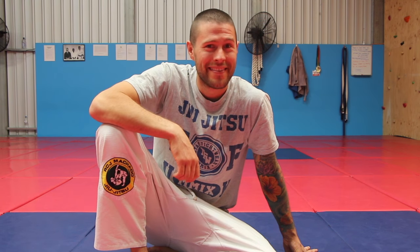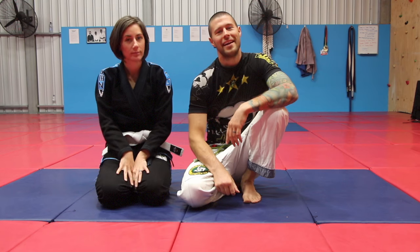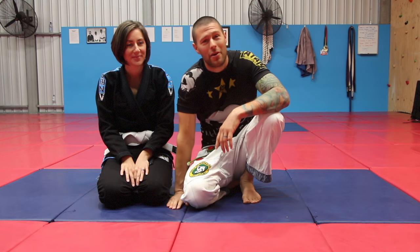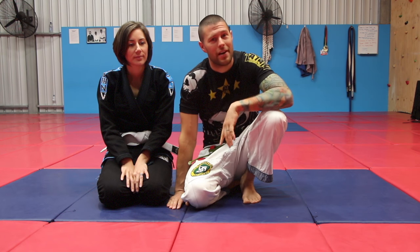Tired of not finishing your triangle every time? Learn these four hacks to beat the four most common escapes from triangles, so once you get a triangle you finish each and every time. G'day guys, Coach Tom here with my beautiful wife Jackie, and today we are going to have a look at four techniques that I use each and every week, and these tips are going to help you finish the triangle every time.